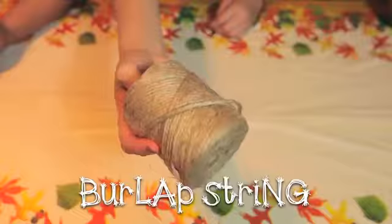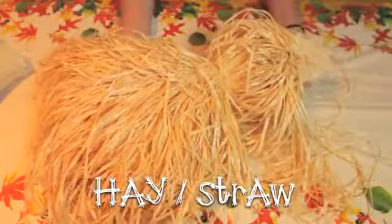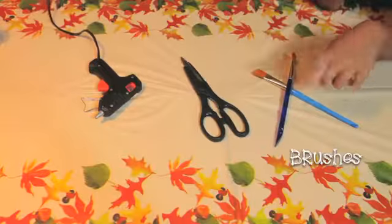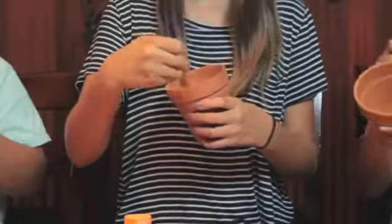Well, let's get started. The supplies you'll need — first, we want to paint all the flowerpots orange.